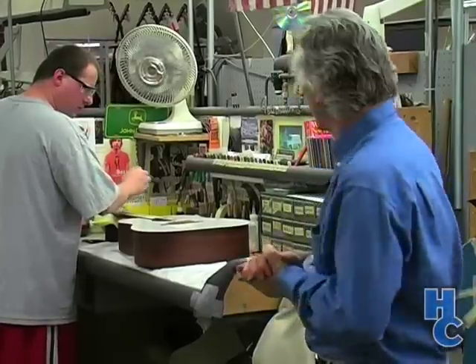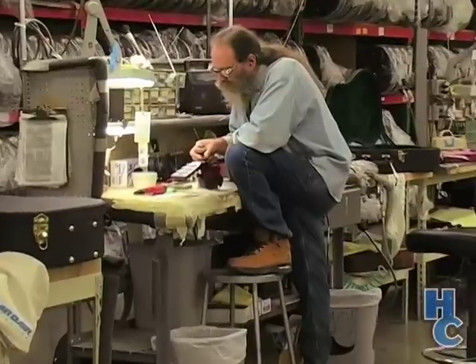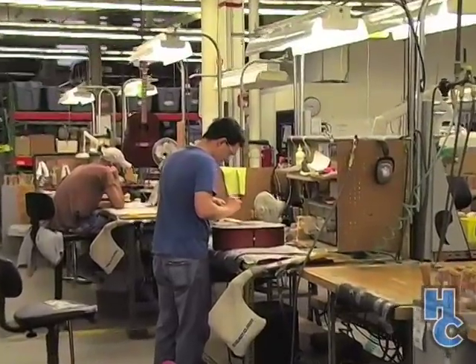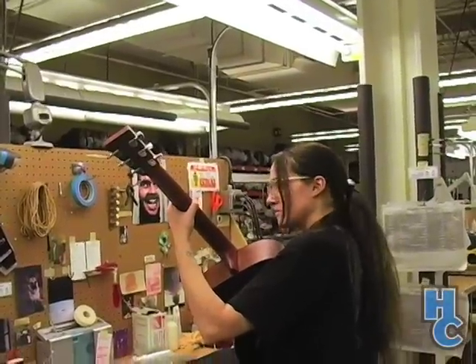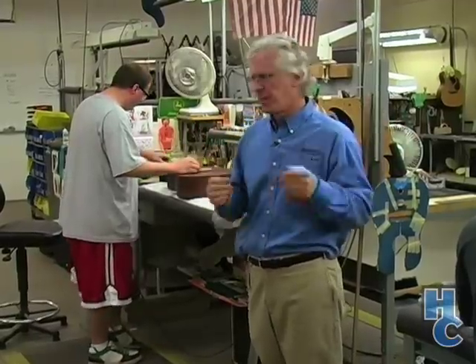We're in the final assembly department here, where the guitar is strung up. You can see we have a protective cover to prevent any dents and scratches to the top of the guitar. Stringing and cutting of the slots in the nut set the action of the strings at the nut, as well as the action at the saddle — all critical to the playability and feel of the guitar. After this is done, we'll set the pickguard into place and then the guitar will go into the warehouse for a minimum of eight days where everything adjusts and settles in, after which the guitar is re-inspected to knock the action back down and get it perfect so that when it arrives at the store it's in tune and ready to play.